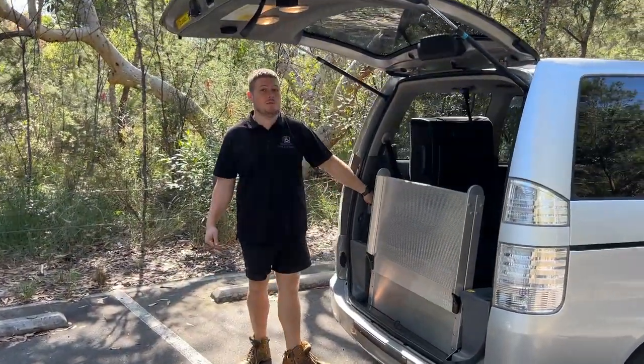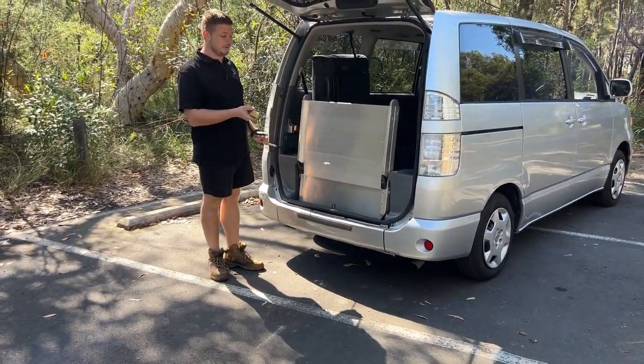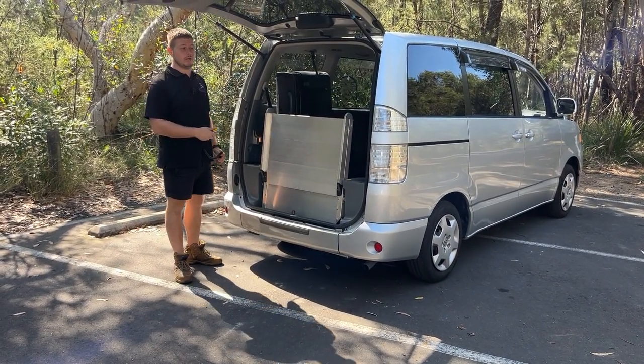First I'm going to show you how we bring the ramp in and out of the vehicle. Super easy to use — we've just got a two-button system on this remote. All I have to do is press the down button and that will bring the ramp out.